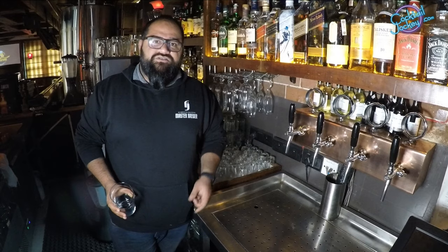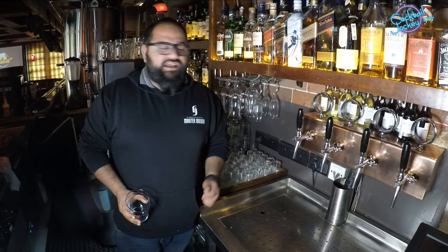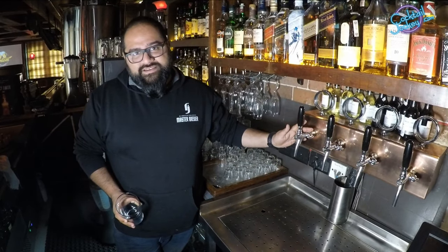Hi guys, I am Ishan Grover. I am a brewer at Phantom. Now, I will tell you how to dispense with the right technique.